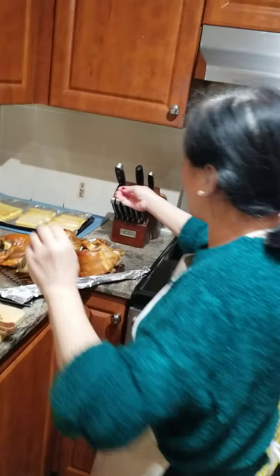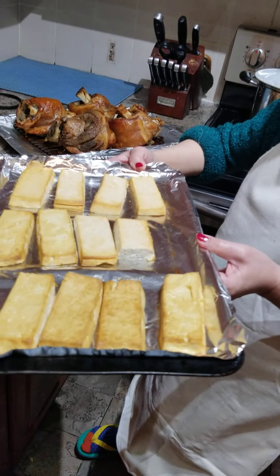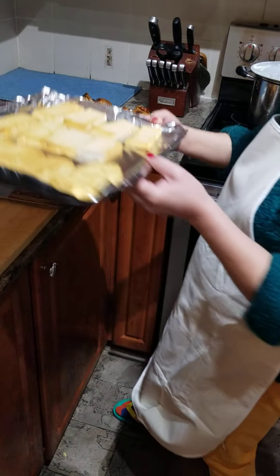And also we have our baked tofu. Look at that — golden brown, delicious, and it will be yummy too. Put it there.